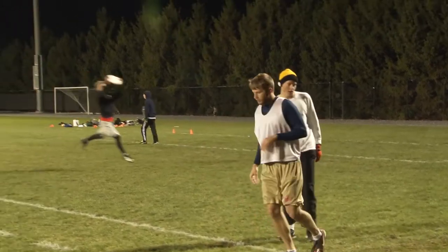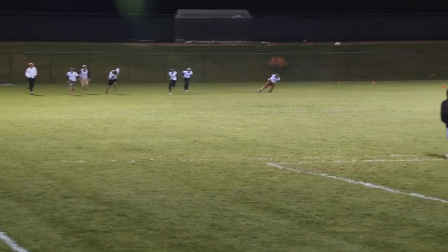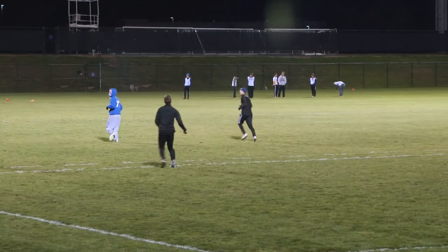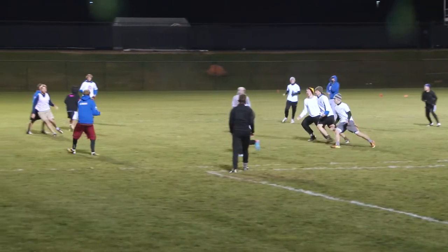The way it works is the handlers will throw it to the cutters, and once the cutters receive the disc, they'll slow down immediately and come to a complete stop before throwing it again. The way you score is you have to throw it in the end zone and have one point of contact in the end zone. It's a 40 by 20 yard end zone.